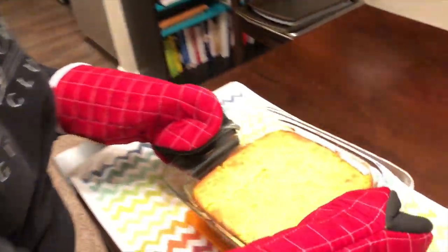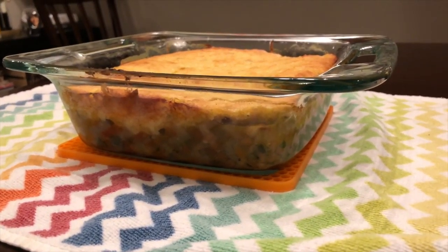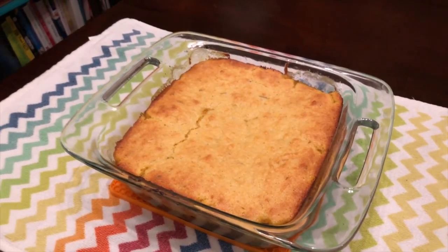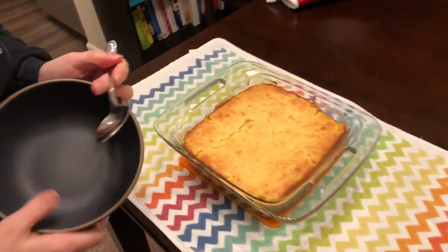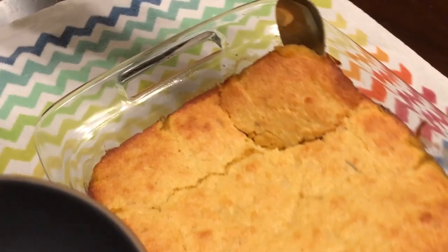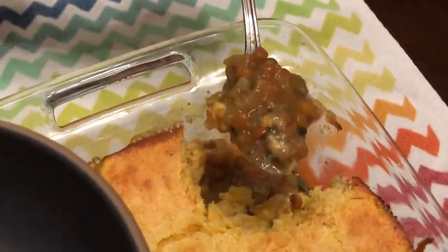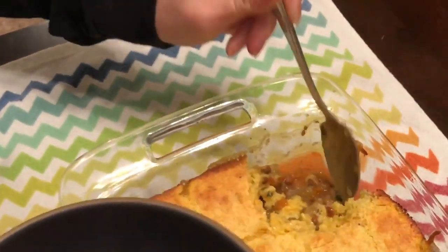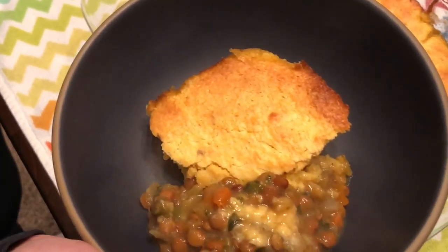This is what it looks like when it's all done — you can see it's golden brown on top, completely cooked through, and the soup is hot and cooked through as well. Look at that awesome crust! It's so hot and steamy. I'm not usually a huge fan of lentil soup, but this is the one time where it's absolutely perfect. I would normally not put it with cornbread but it works so well here.